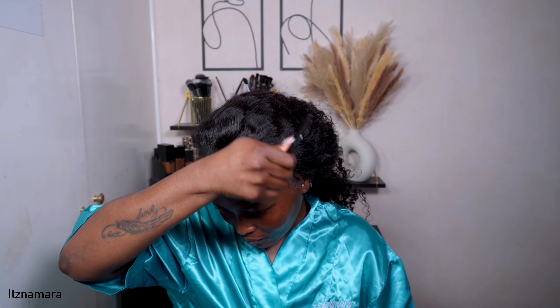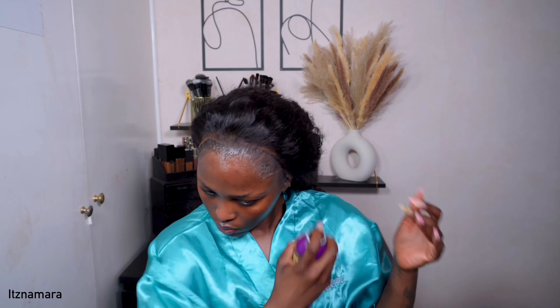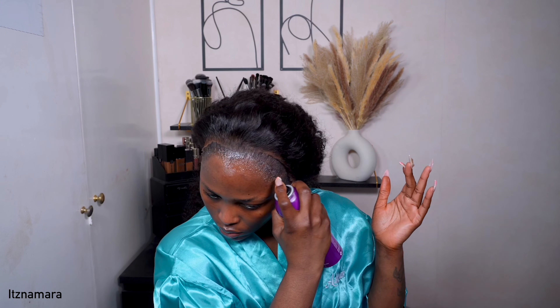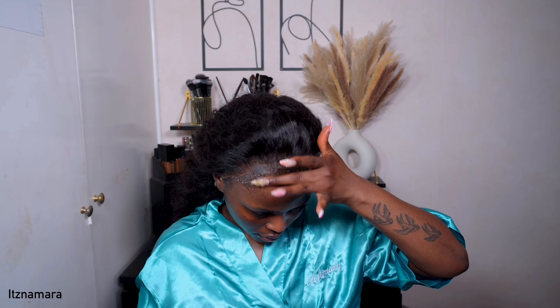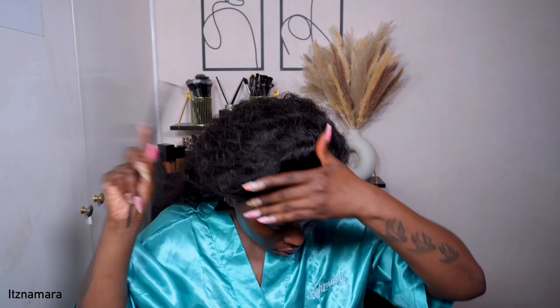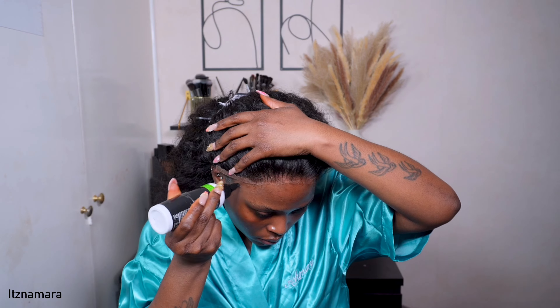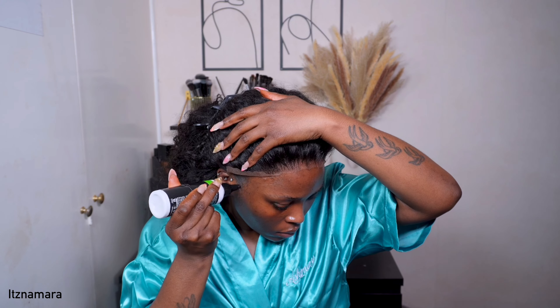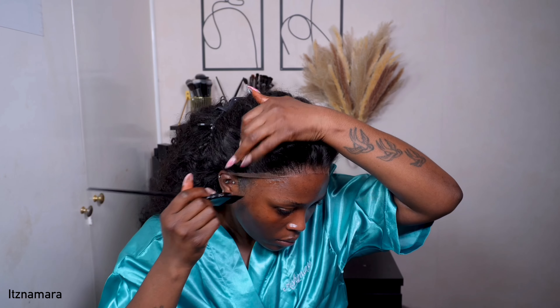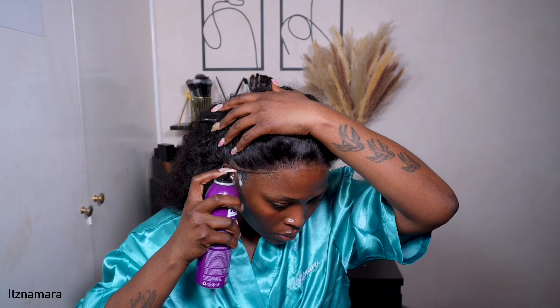I'm using the Ebon gel and layering it with the Ebon spray. I'm currently looking for new products, so if you have any suggestions please let me know in the comments below. I use the gel first and then go ahead with the spray — this gives me a pretty good hold. I do sections as usual, starting with my crown first, then going in with my rat tail comb pressing down the lace. Look at how nicely that melted!